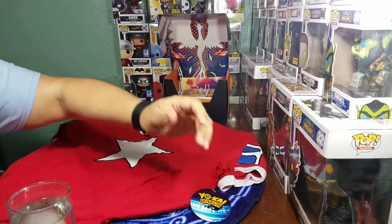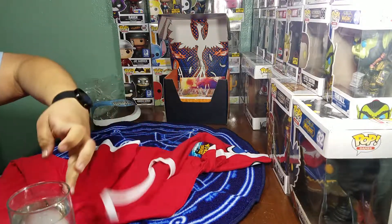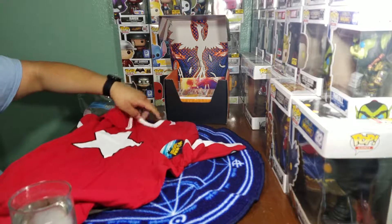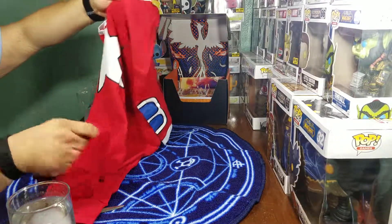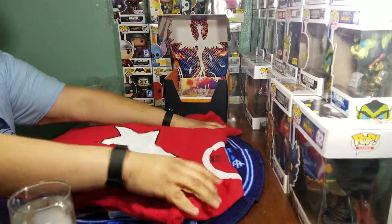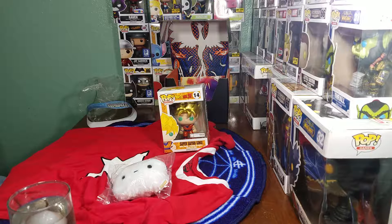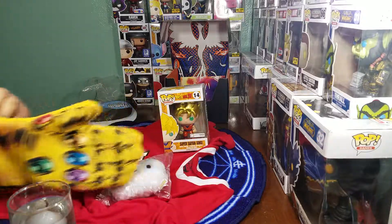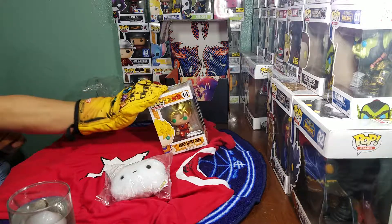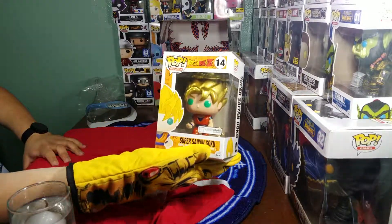Moving on. Next we got a t-shirt. It's a Yokai Watch t-shirt. I've never watched Yokai Watch before — I've heard the show is somewhat decent, actually enjoyable, but I've never touched it. I think this is the t-shirt the main character wears. It's a nice t-shirt — I do like it. Nice little star. I love the texture of these; the material they use is always nice and soft.